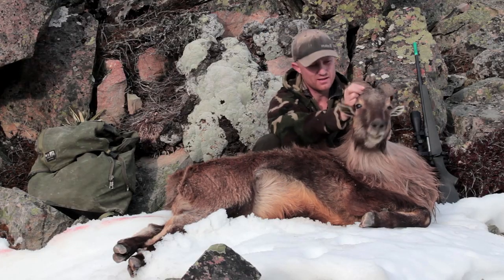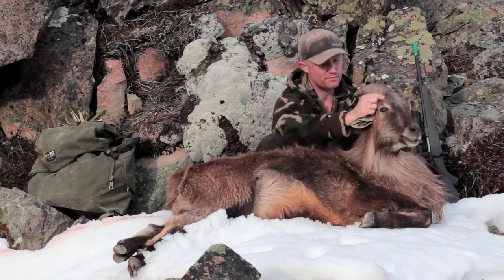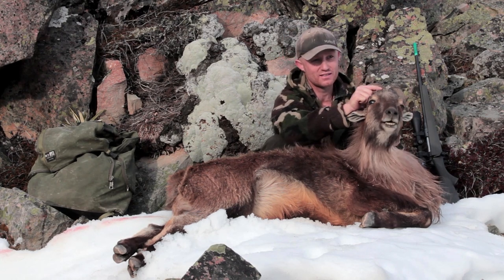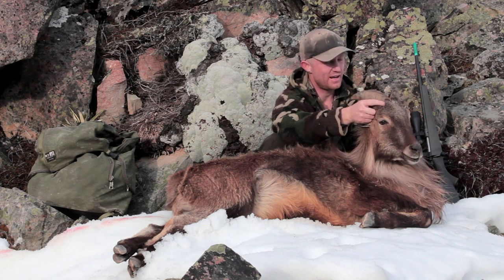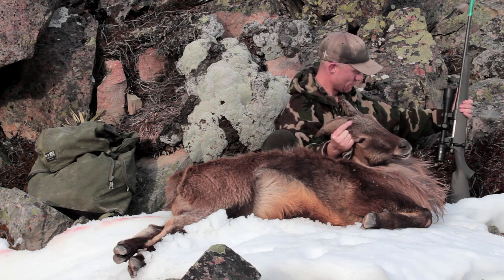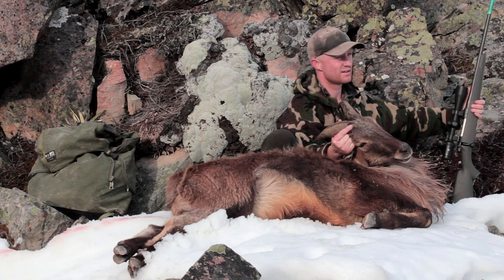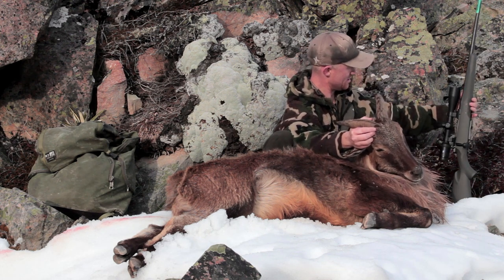After a big day, I finally managed to pick up a Tahr, and I'm really stoked because I was just sure it was kids. It was about half past three and I was thinking about going home, heading back to the car, and then I just picked out this guy. Little mention to the Mors M12 in 6.5 — I'm really stoked with how it's performed on this trip. I've taken a Fallow, a Wallaby, and now a Tahr. I love this gun. It's awesome.